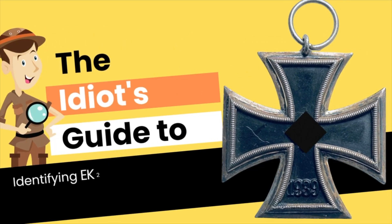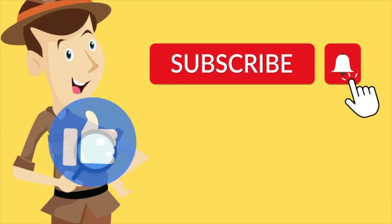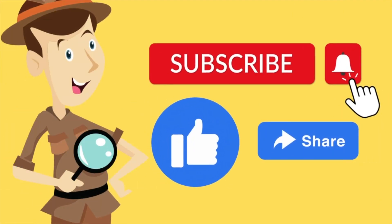Hello and welcome to another episode of The Idiot's Guide to Identifying Iron Cross's Second Class. In this episode, we have the famous, the desired, Round 3. As usual, before we head on to our video, please don't forget to subscribe, hit that notification button, like and share.